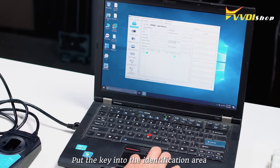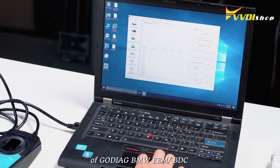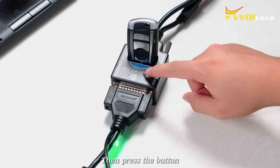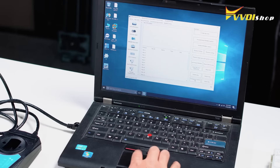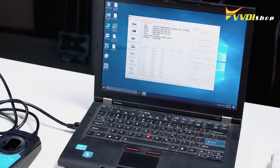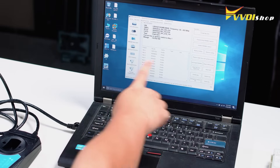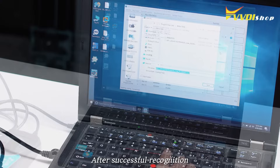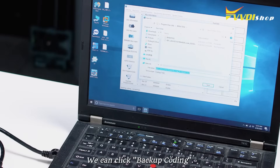Put the key into the identification area of the Gaudiag BMW FEM OBDC Programming Test Platform, then press the button. After successful recognition, we can click Backup Coding.